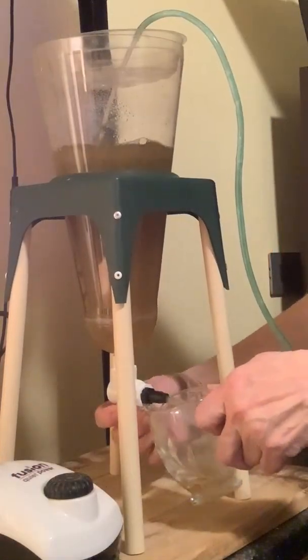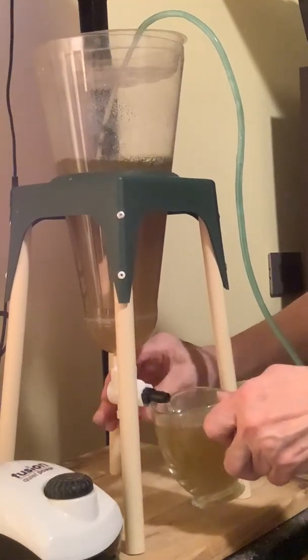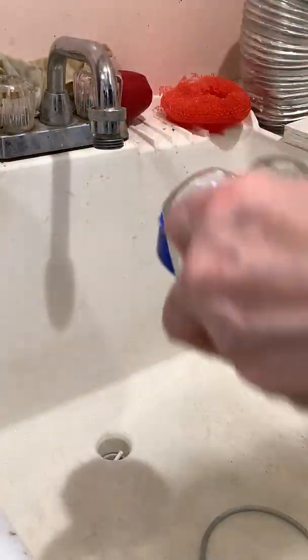Then I add some of the enriched brine shrimp from my vessel and that will help defrost the little pieces and I just let them mix in there together, and when my collection vessel is filled I pour it into a sieve.